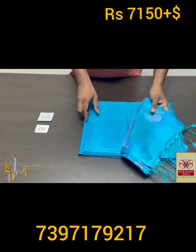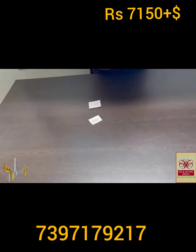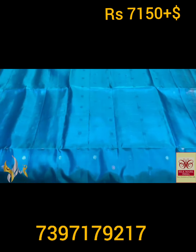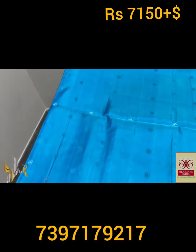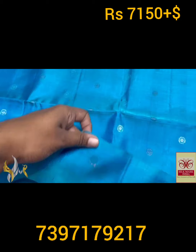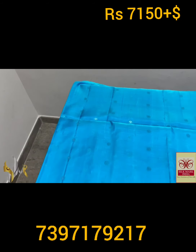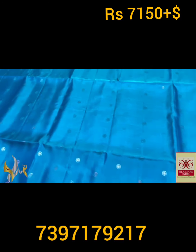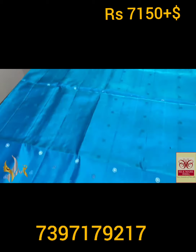Pure Kanjiguram soft silk saree, double varku. A very beautiful thousand butta concept saree in a borderless concept. Very beautiful small buttas done using silver and copper zari — original copper is used here. Small buttas all over the body. The saree is a beautiful light blue and mild green mix color, very elegant copper sulfate blue shade.